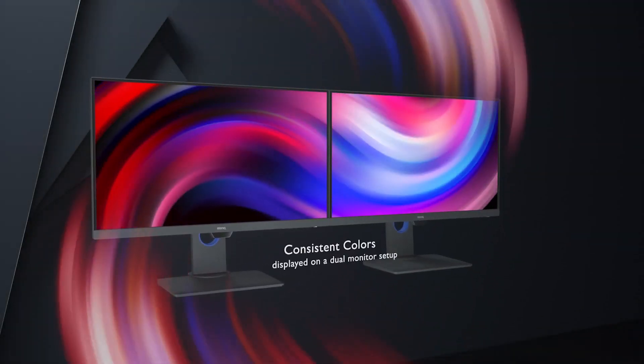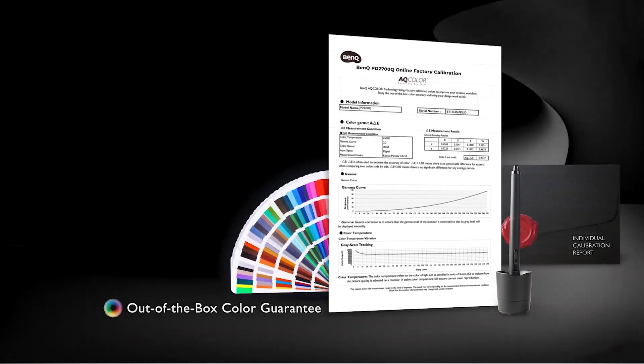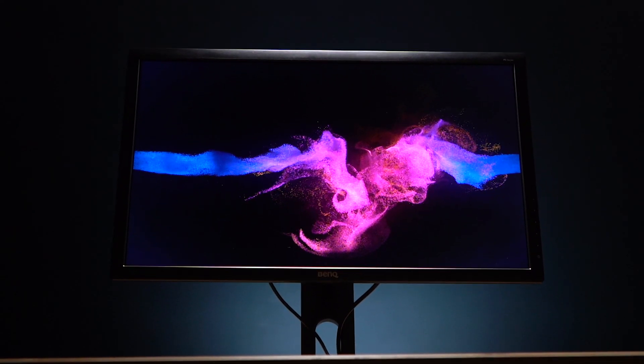This is where monitors like the PD series come into the picture. These monitors are factory calibrated for exact color accuracy, done so to very strict industry standards. In fact, you even get a calibration certificate when you buy this monitor. This means you can be assured that you're getting the most accurate color reproduction for your projects — there's no more guesswork. Every photo, every video clip, every design project will have perfect color.